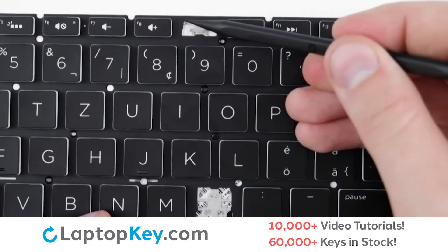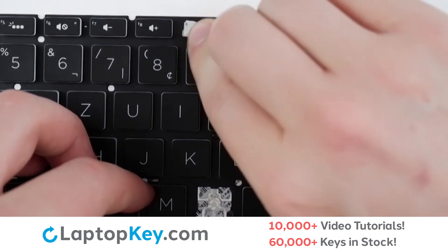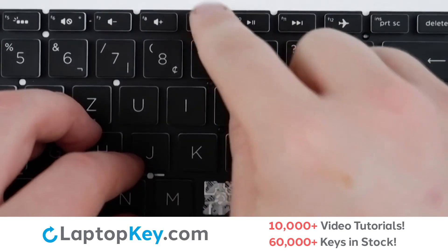Then using metal hooks here and here, you will lay the clip down from the top, press flat, replace your key cap, and we're functional.